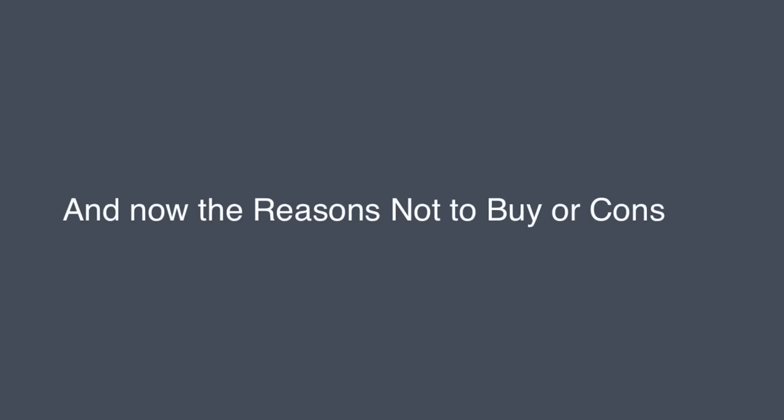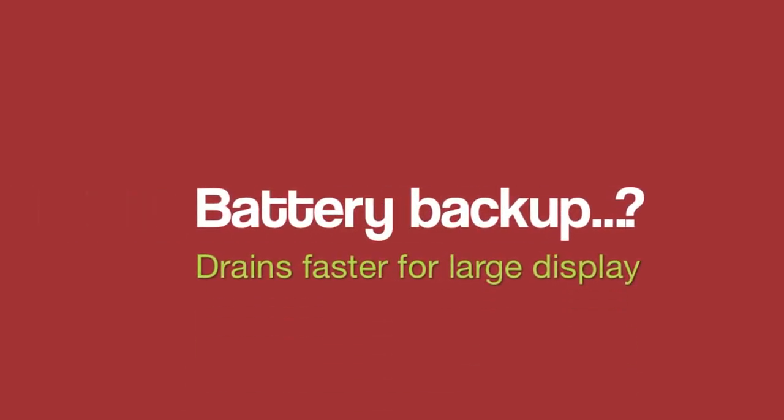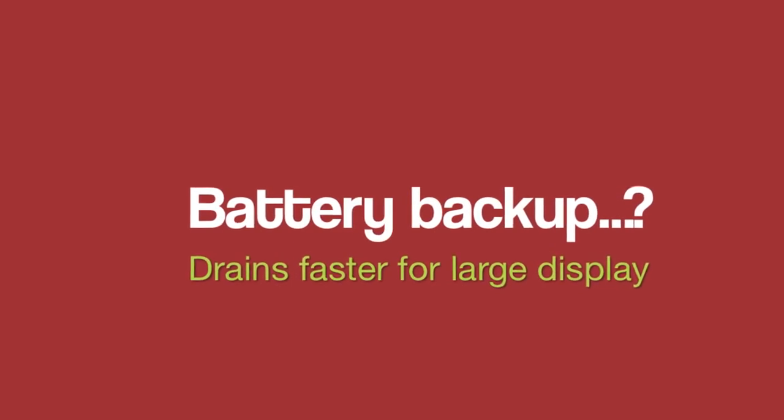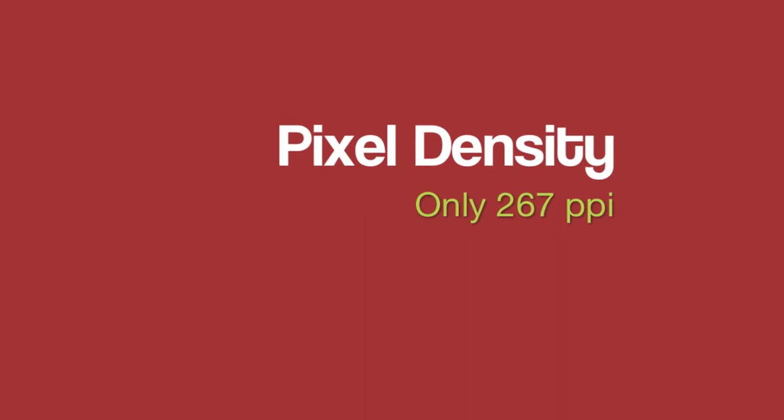And now the reasons not to buy, or cons. The 2600 mAh battery is on the lower side for a large 5.5 inch HD display. The pixel density of the display is very low with only 267 ppi.